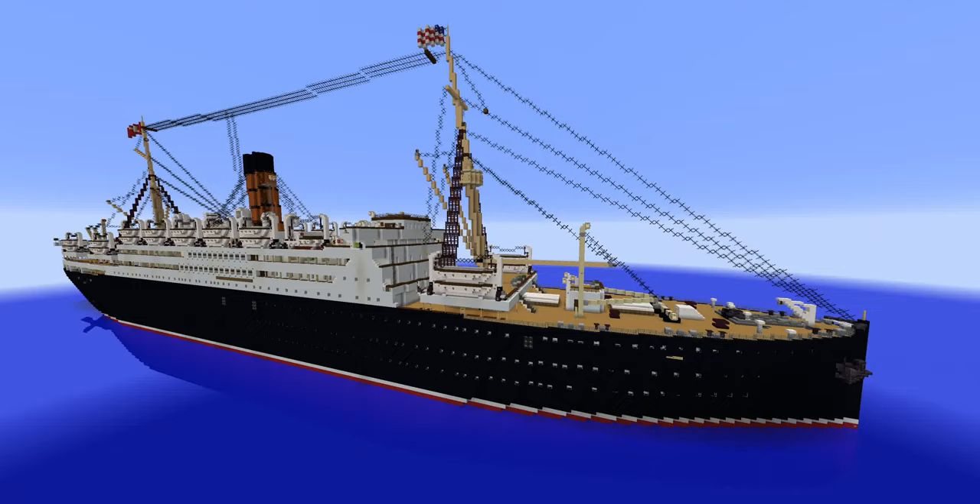Hello everyone, and welcome back to a brand new video of Just Another Guy on the Internet. In today's video, we are going to be reviewing the RMS Franconia made by J-Star.